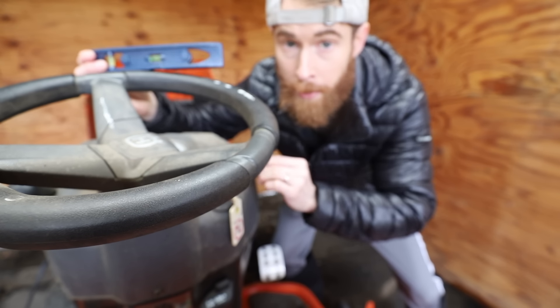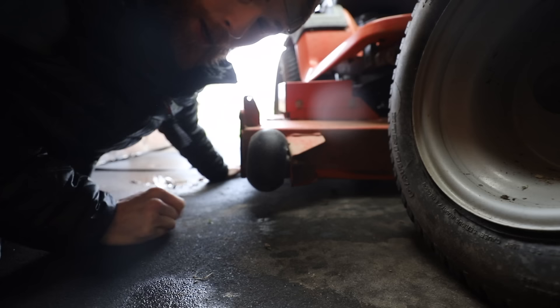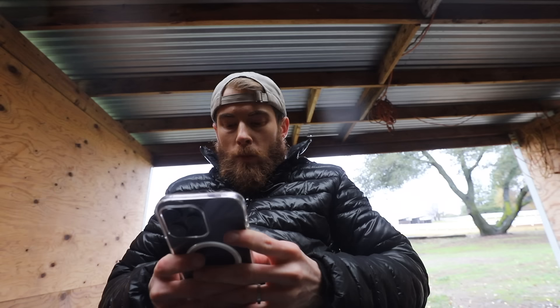I bought this mower from someone who said it would work, and it does not. I'm trying to figure out why it doesn't work. I've already shoved my hand up into the blades and moved them around — it don't work. I changed the battery by myself, which now thinking about it could be another reason why it's not working. I need professional help. Why does my mower not work?